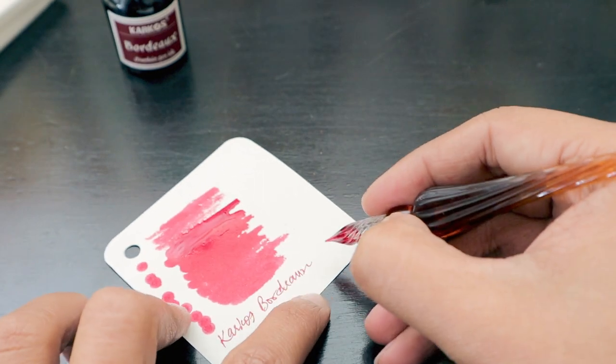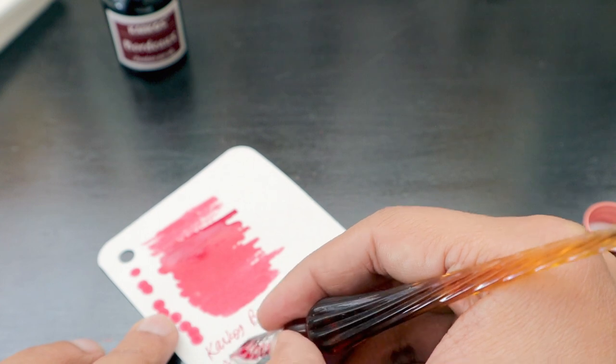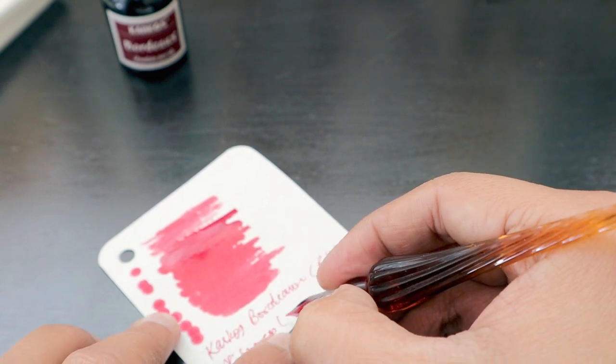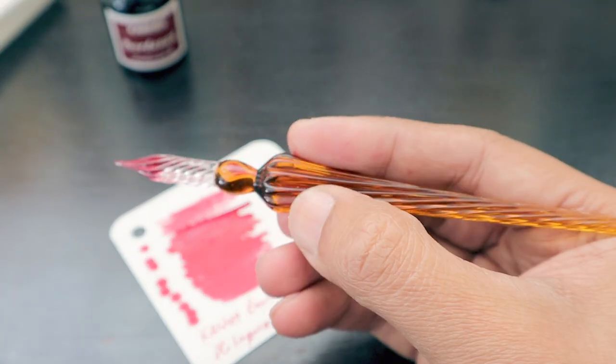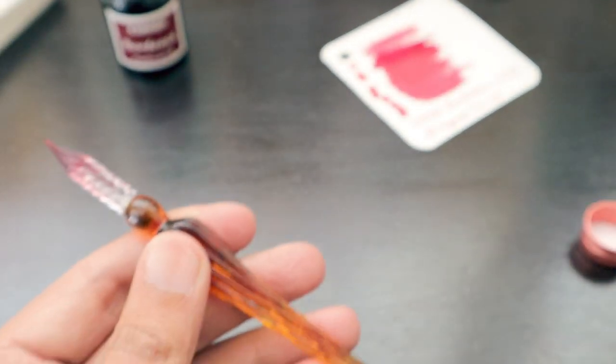We bought it for around 45 rands from AliExpress in June 2023 and received it in July. The pen looks really nice and premium, so let's also bring our writing pad and try to write using this ink.